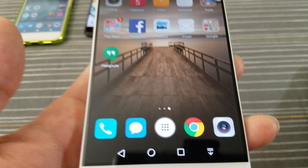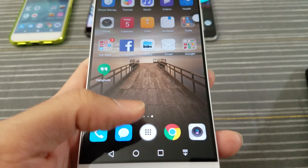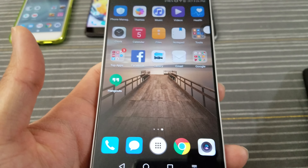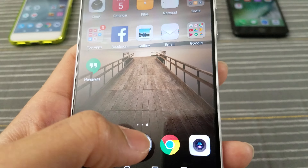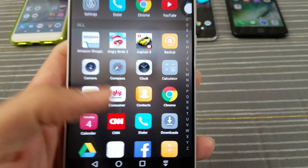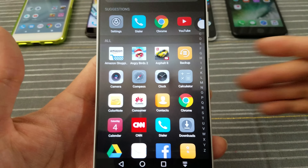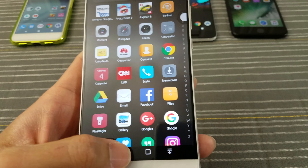But at least the beauty of Android gives you the option — throw a launcher on here, or do what I did: you have the option of putting the app drawer back. It feels a lot more like stock Android. Now in the app drawer, I do like what Huawei has done here — putting the alphabet right here on the right. So if you have a ton of apps, you can easily find them right there.